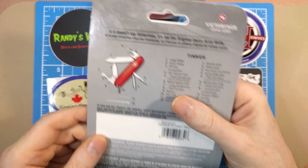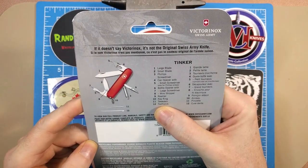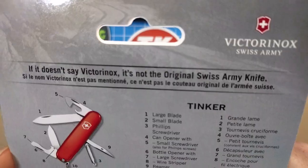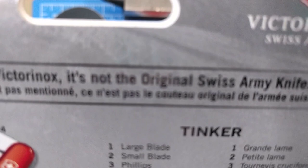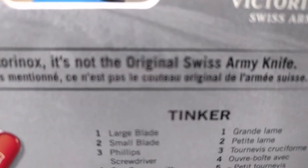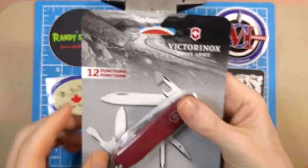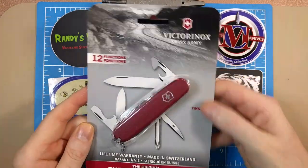Looking at the back of the packaging, it goes through all 12 functions: large blade, small blade, Phillips screwdriver, can opener, small screwdriver, bottle opener with large screwdriver blade, wire stripper, reamer, key ring, tweezers, and toothpick. So let me get this opened up and we'll take a closer look.